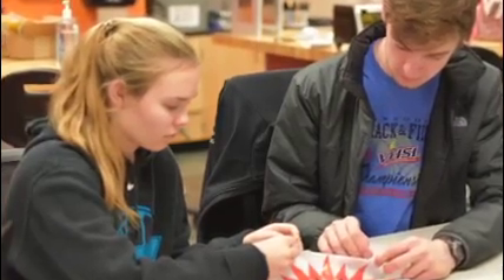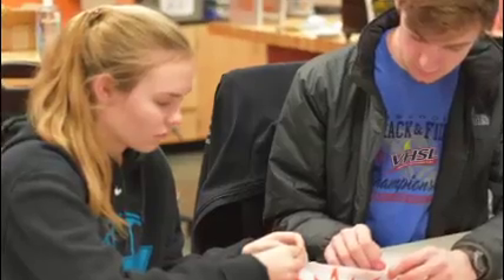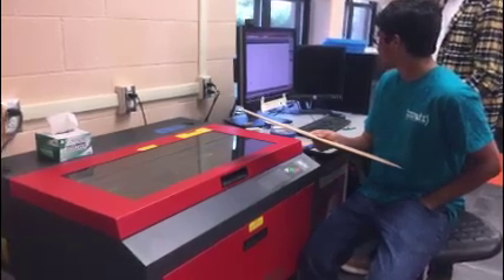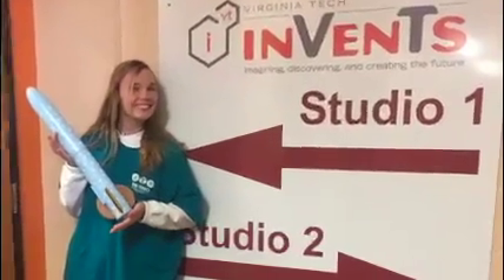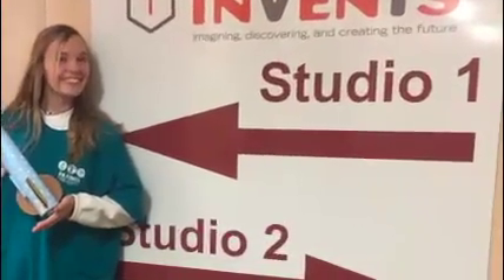We were told long ago that we would face challenges that we would find difficult, but conquering each predicament was the reason for the assignment. By focusing on problem solving, we were able to create our rocket by joining the skills of each member of our group.